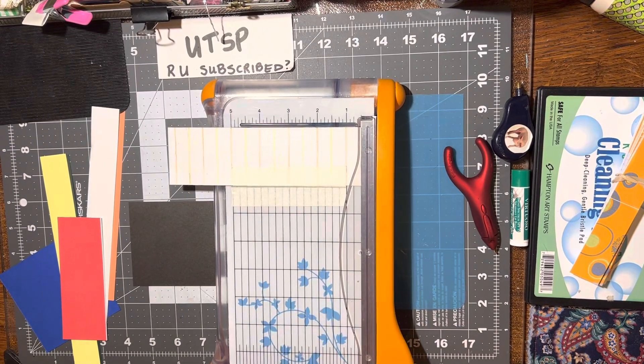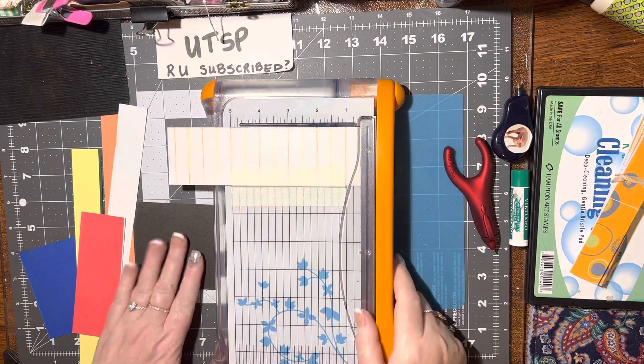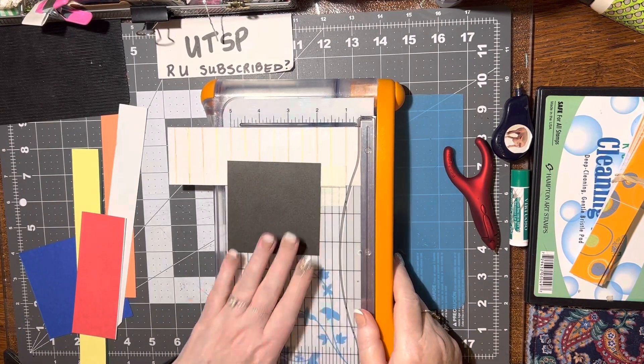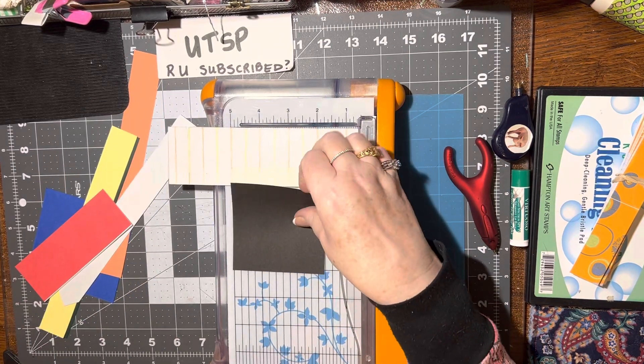Hello, I'm back again. I've got another idea. My grandsons love Rubik's Cube, so I figured I want to make a Rubik's Cube embellishment. That should be easy enough.